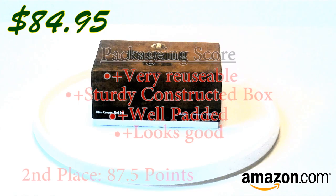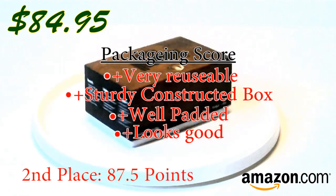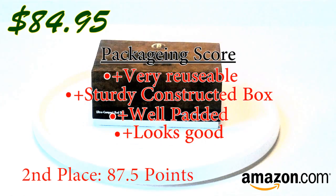Second place would have to be the Bushnell, which is a dark brown, well-constructed box with lots of foam padding inside. The Bushnell would have to be second place.